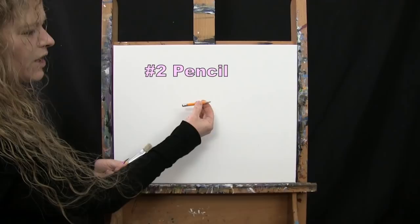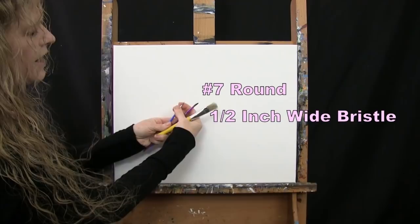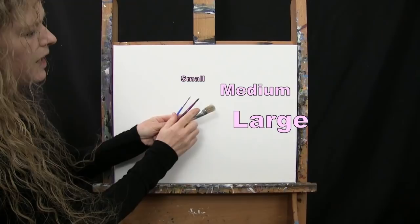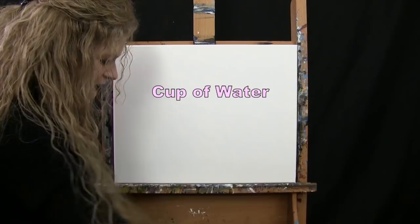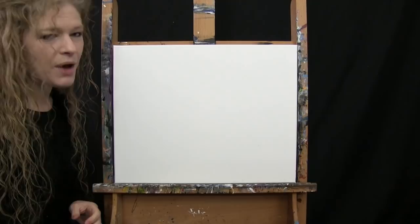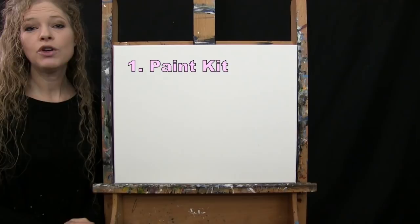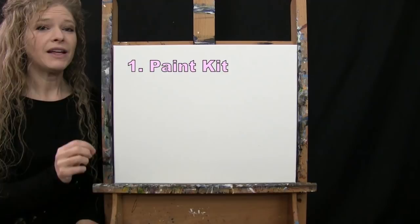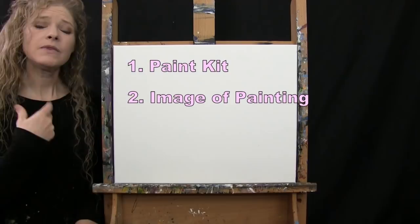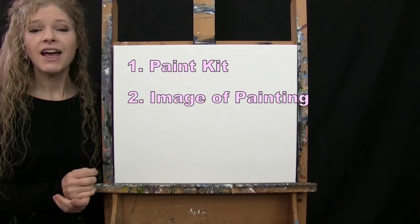For tools I have a standard number 2 pencil and 3 brushes: a half-inch wide flat bristle brush, a number 7 round brush, and a number 1 round brush. I'll refer to these as small, medium, and large. You'll also want a cup of water and a paper towel for your brushes. Down below I'm providing a link to purchase the same paint kit, a free downloadable image of the final painting for reference, and written step-by-step instructions.